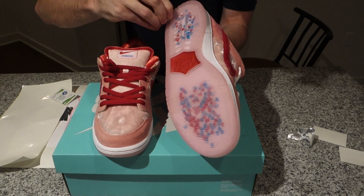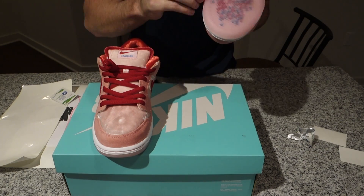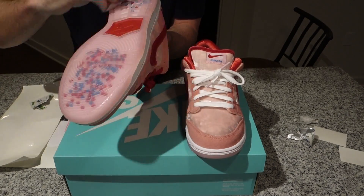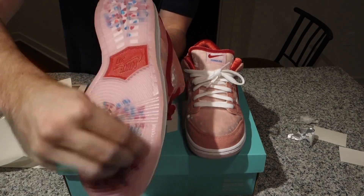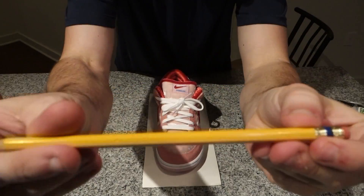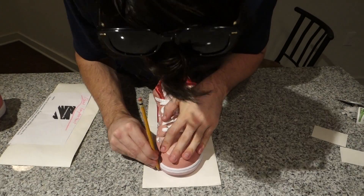I don't know how this would work if you didn't have deadstock shoes, but I'm sure it would work. I'd probably recommend getting some Reshoevinator brushes or something, doing a really good deep clean, and then trying it out.